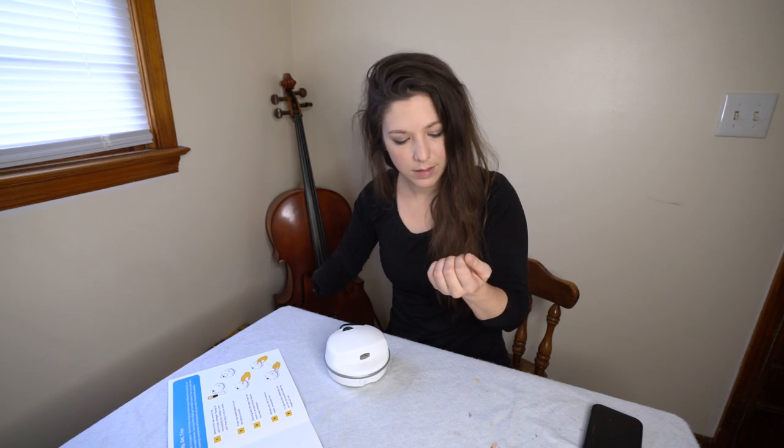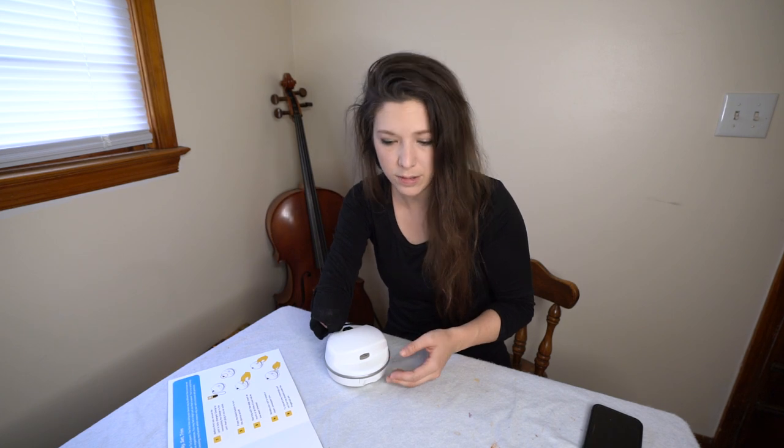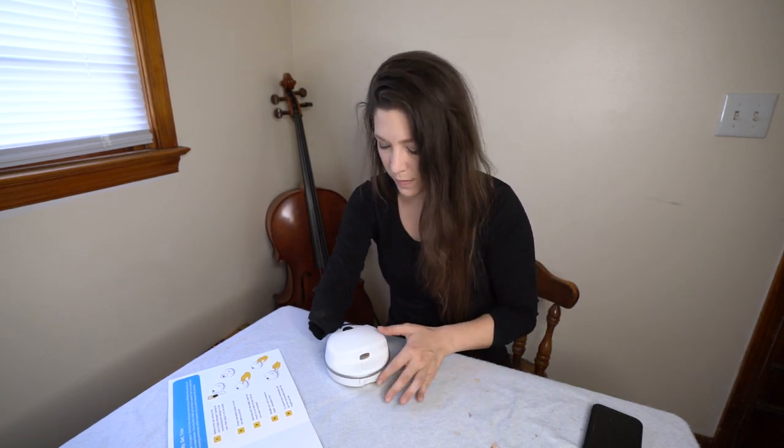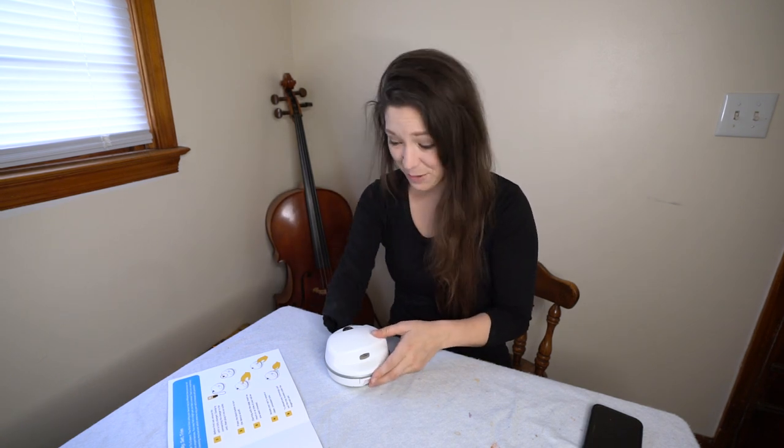That was my first time using this obviously, so that probably took me longer than it will once I'm used to it. That took me maybe two minutes, and I imagine once I'm used to it, it'll be like 30 seconds and I'm done — that's like a quarter of the time it usually takes me. And doing it the old way is kind of cumbersome. Wow, that was cool.